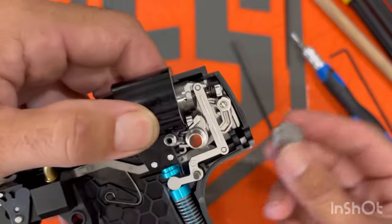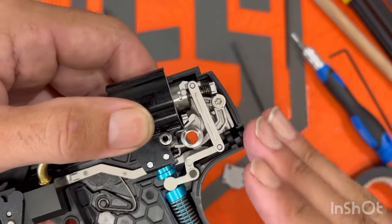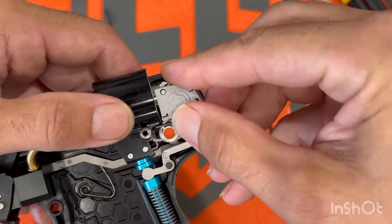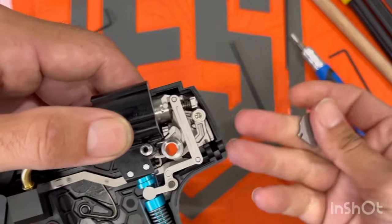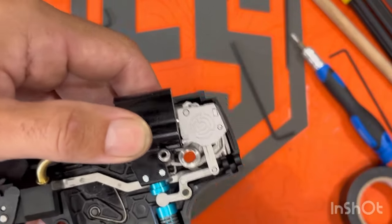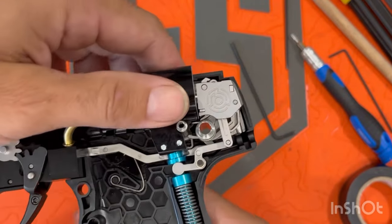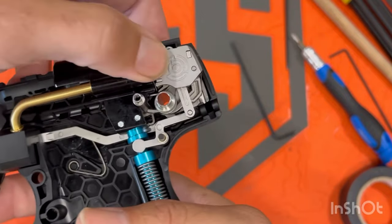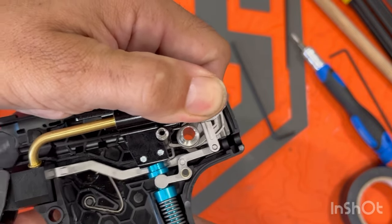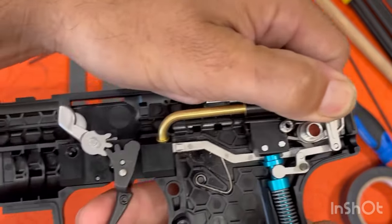I'm showing you guys because if somebody knows something more than me, I'm all ears. As it looks, it looks assembled correctly. This plate goes on like this — and that's how it goes. It's holding air. It's in safe right now. Nothing's happening. What's happening is when you pull the trigger and this bar doesn't actuate anything over here, you're puncturing the CO2.